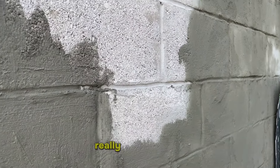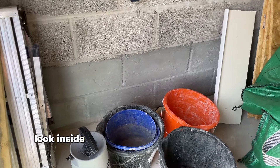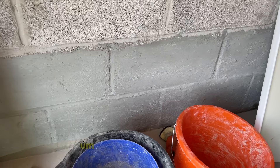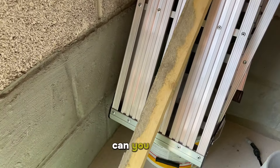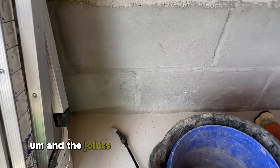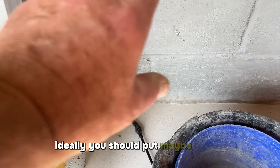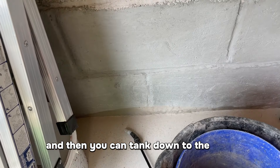So it really really is dead simple. Just to give you an example — look inside a property, we've actually tanked the internal walls here. And the joints, and where it meets the floor — ideally you should put maybe a cement fillet along there and then you can tank down to the floor.